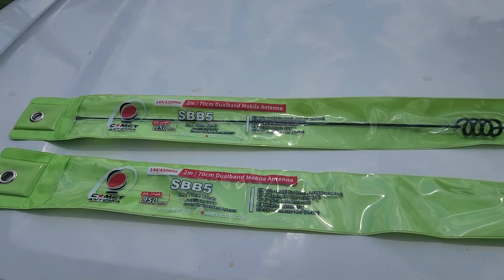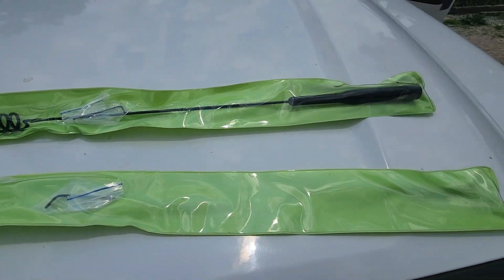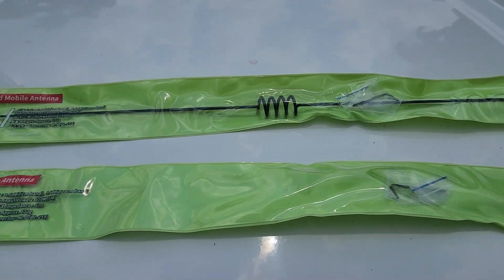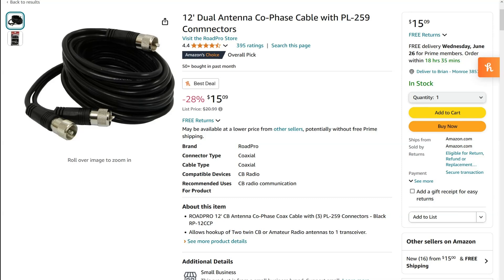Let's take a look at the antennas that Josh likes to use on this setup. These are some common antennas, the SBB-5s, and they're basically half-wave for dual-band, 2 meters and 70 centimeters, as you can see there on the packaging. We're also going to look at the harness he's got in use on his truck, which allows you to connect two antennas to the back of your radio so you can use them in a co-phased arrangement.